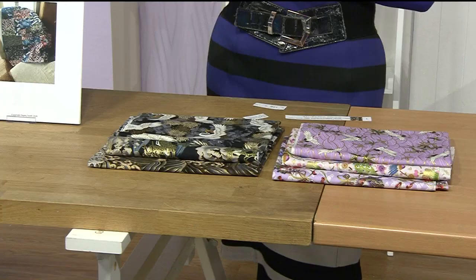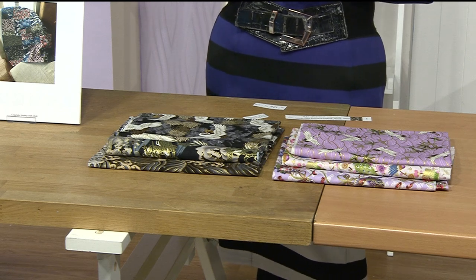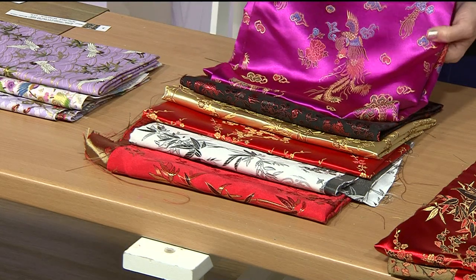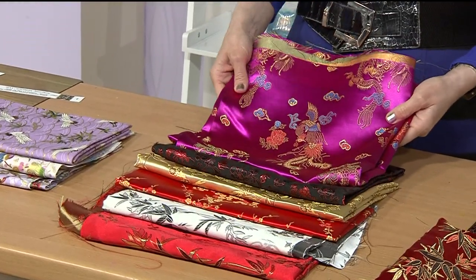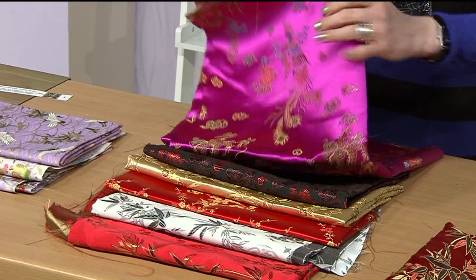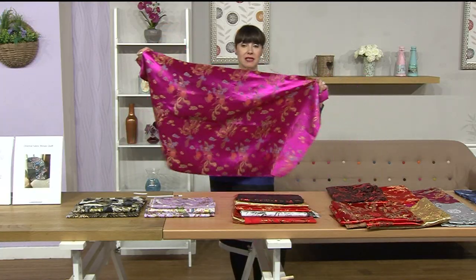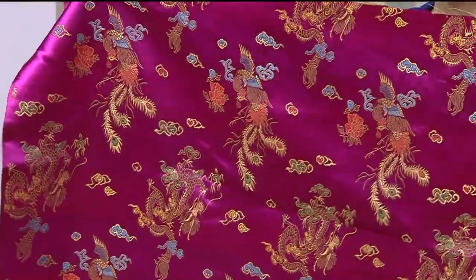Item number is 758627. Now you're getting all six pieces — they're half metres. It's 44 inches wide — it's got that satin finish. What it means is you're getting six metres of fabric in total. There's a £9 saving.